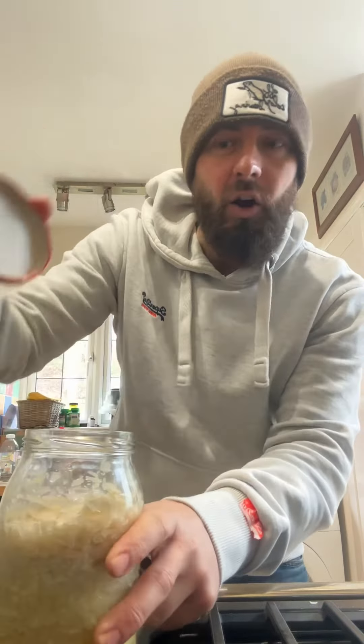Slap the lid on and we'll see you in two weeks. Okay so two weeks later — well actually it's about four weeks because life — but anyway, let's check on this.